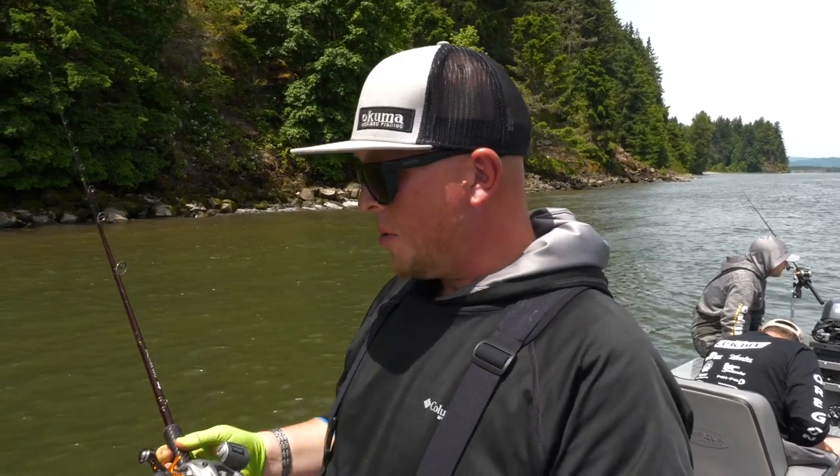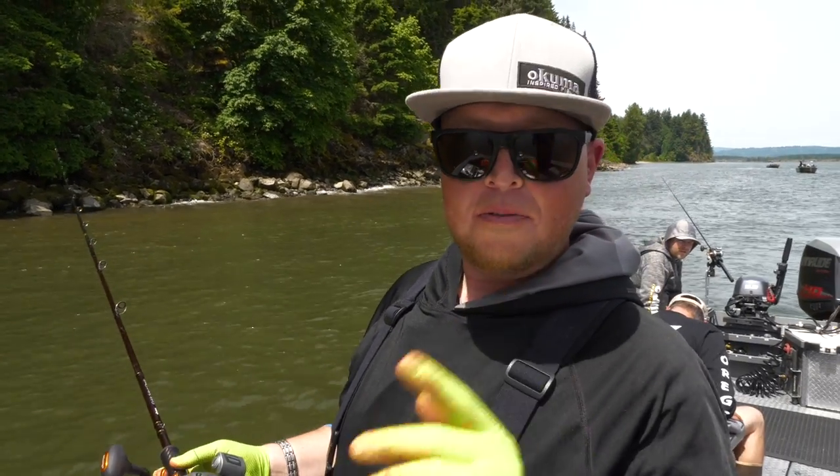So that's the setup for fishing sockeye from a boat, top to bottom. Now I'm going to place this rod in the rod holder and hopefully catch one!